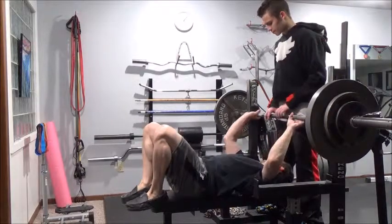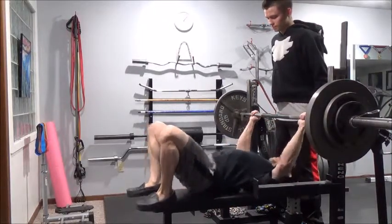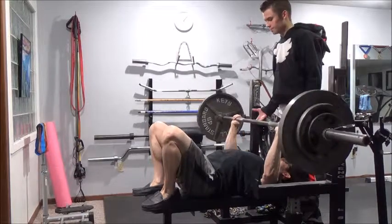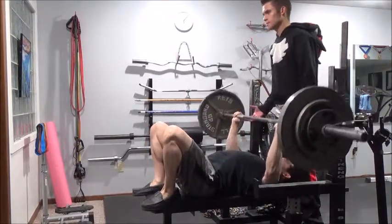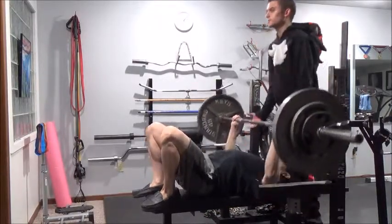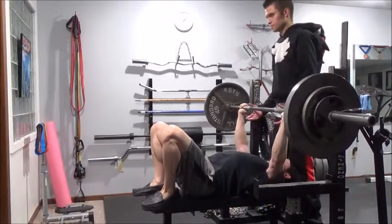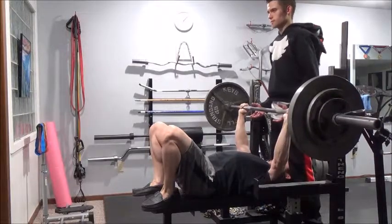Hey guys, just wanted to give you an update on my current training block. Starting out, this is testing my bench and you might notice I've got my feet up on the bench - I'll talk about that in a bit. It's been a challenging training block, and that's one of the reasons my feet are up on the bench: my lower back is a little strained right now.